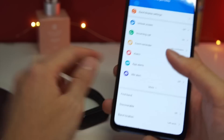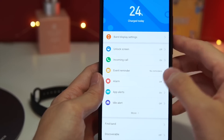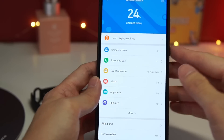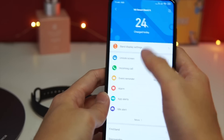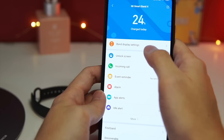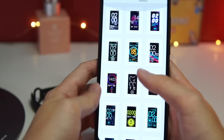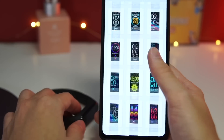Before using your Mi Band 4, what you need to do is set it up in the Mi Fit app. It is fairly easy to set up and the instructions are very clear — all in English, so you'll definitely have no issues following it. Let me show you guys the Mi Fit app really quick. As you can see, I have my Mi Band here already synced to the device.